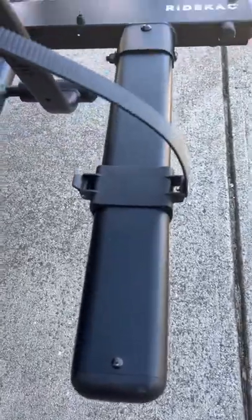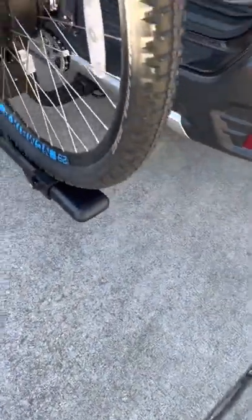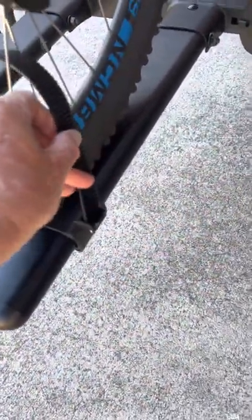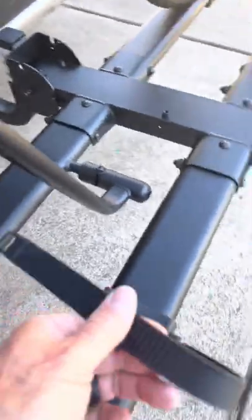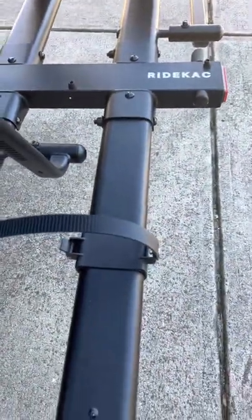Another tip is that this one is installed wrong whereas this one is installed correctly, because you're pushing it through the wheel and you have more room to work here. You're not working in between the two bikes like you would be with this one. So I've got to take this one off and reposition it again.